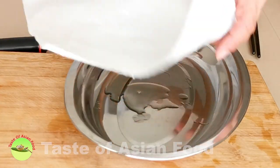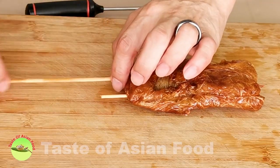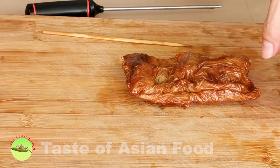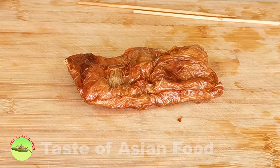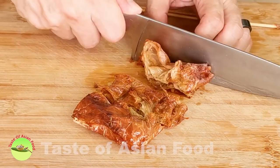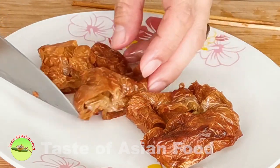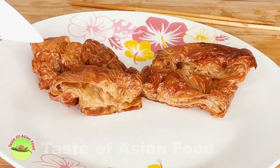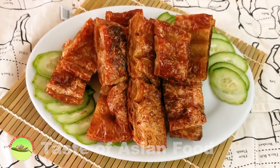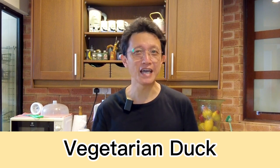Transfer it to a paper towel to absorb the excess oil when it's done. Remove the skewers and place it on a cutting board. Cut it into about one-inch lengths and you can hear the cracking sound while it is still warm. It looks so tempting. It's best to serve with steamed rice, or cut it into small pieces as a substitute for meat for stir-frying. That's how to make this vegetarian dish that tastes and looks like real meat.